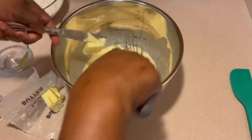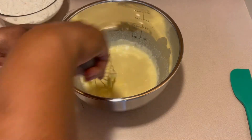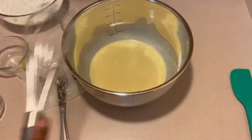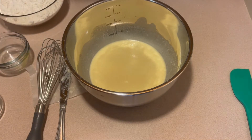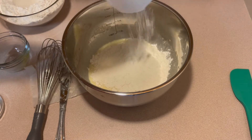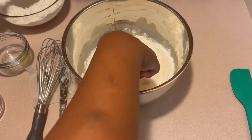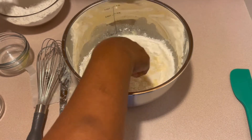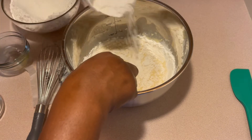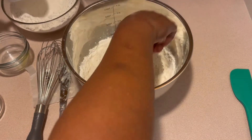Getting everything mixed in pretty well here. Then I'm going to add in my flour. I'm using four cups of flour, but I'm only going to mix in about three and a half cups right here. I'm using the remainder of the four cups to dust my countertop when it comes time to roll out my dough. Adding in my flour a bit at a time.